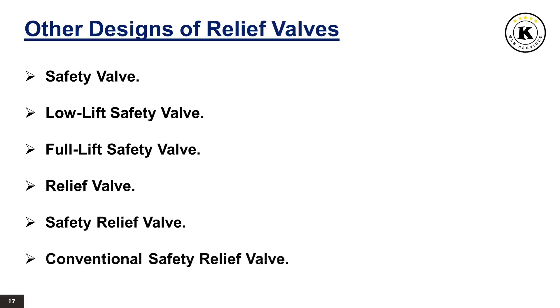Conventional Safety Relief Valve: a conventional safety relief valve is a pressure relief valve which has its spring housing vented to the discharge side of the valve. The operational characteristics — opening pressure, closing pressure, and relieving capacity — are directly affected by changes of the back pressure on the valve.